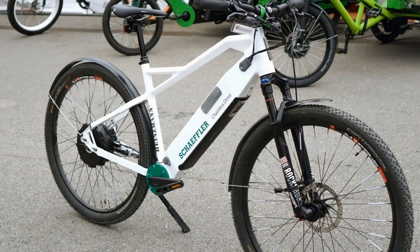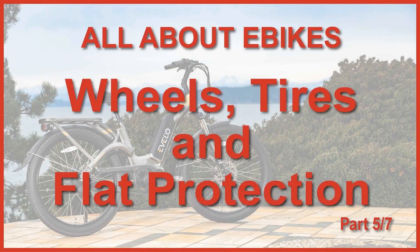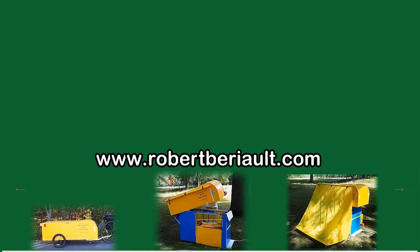That concludes part 4 of this series. Join me again in part 5, which will be about wheels and tires. We'll talk about how wheels and tires influence the kind of electric bike that is right for your needs, and what e-bike manufacturers are doing — or not doing — to protect your future electric bike against the bane of the cyclist: a flat tire. Thank you for watching, and remember, never quit cycling.